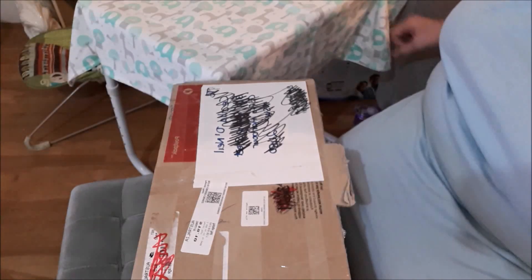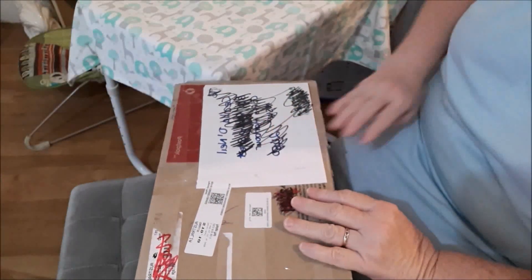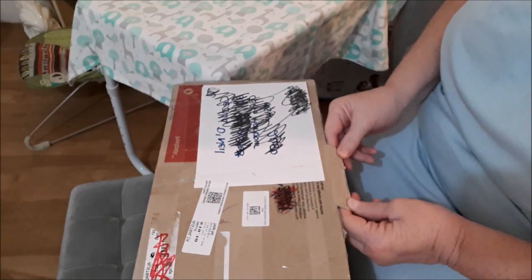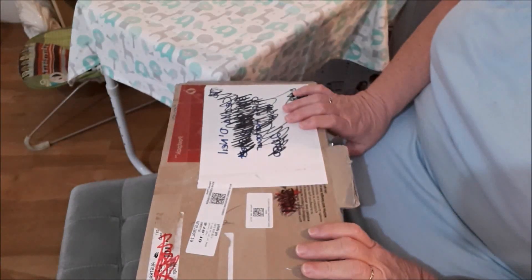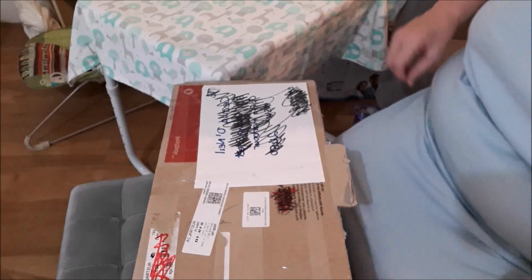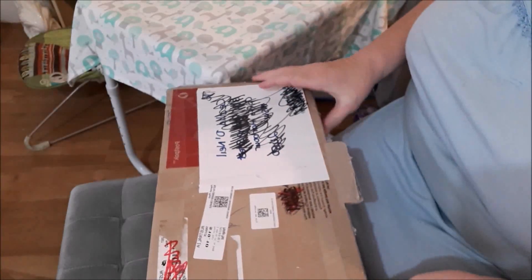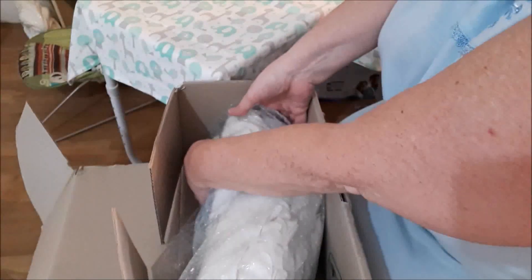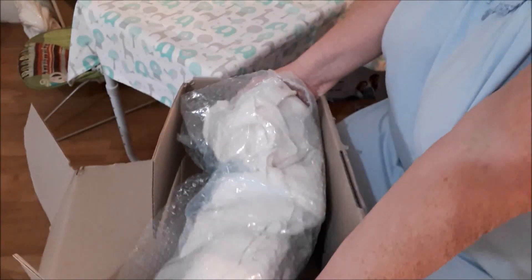Good afternoon everybody — my new baby arrived this morning so I have got a box opening. I would have done it earlier but I couldn't be bothered. She's a boo-boo baby, so I'm not quite sure how boo-boo she is because the photos looked okay. We'll see when we get her out — we've only got the boo-boo baby.